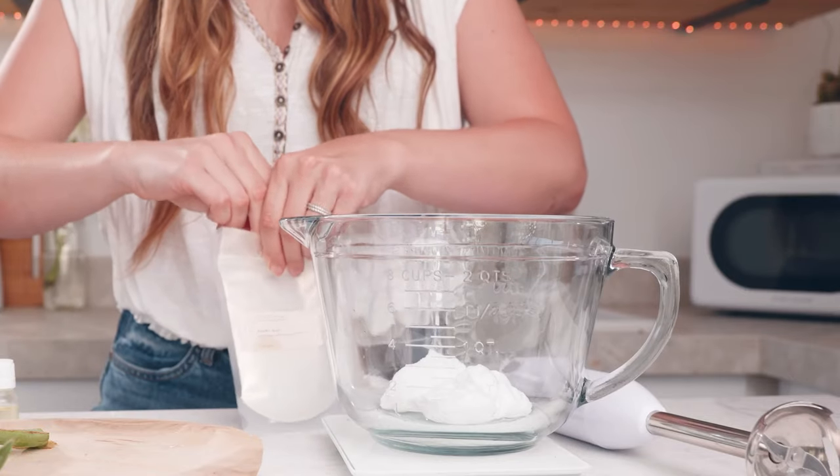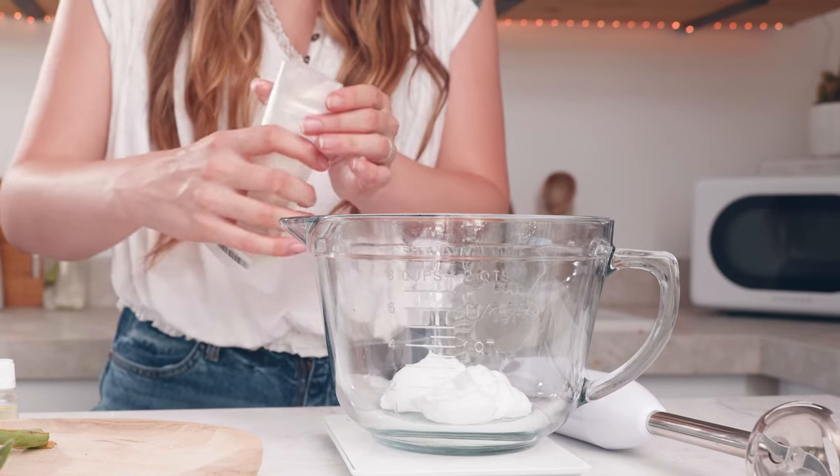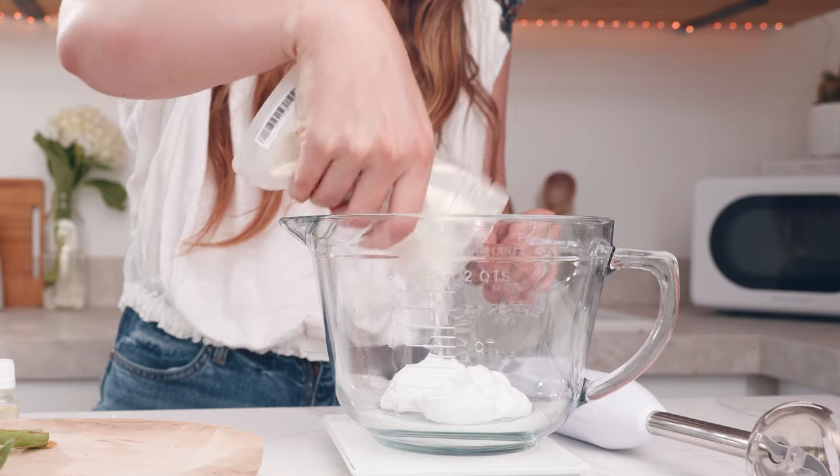Next I'm going to add a touch of pearl mica. This mica is 100% skin safe and will add a really pretty shimmer to my product as well. When you're adding micas or other natural colorants simply add them until they reach your desired amount of color or sparkle.